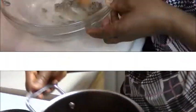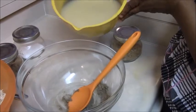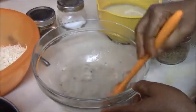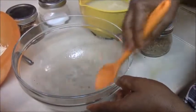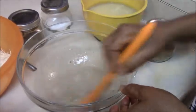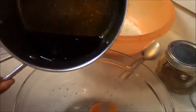Now that it's ready, we put it down and let it cool. While the oil is cooling down, we mix the ugba with the ogiri and try to use it to dissolve the ogiri as much as you can. Now that our oil is ready, we go ahead and add it into the mixture.